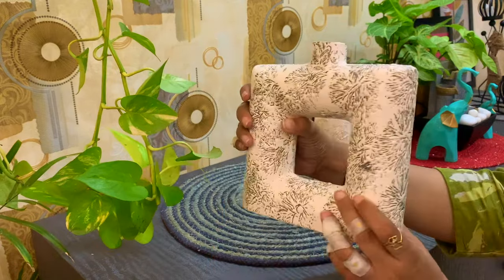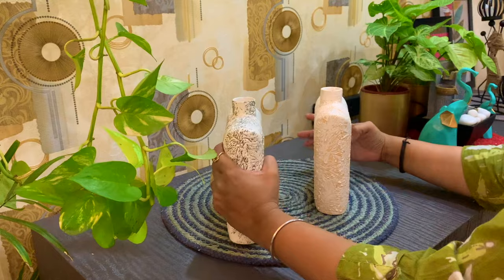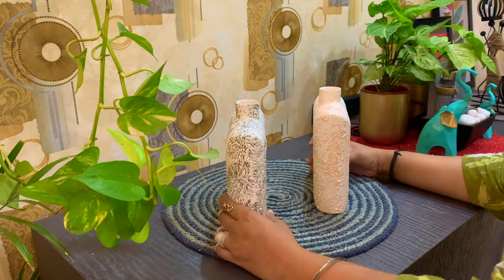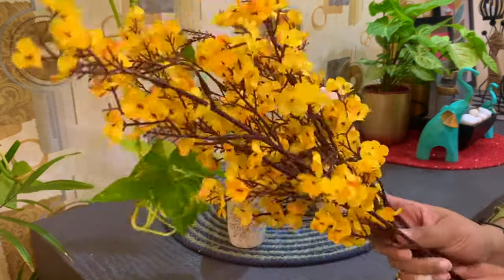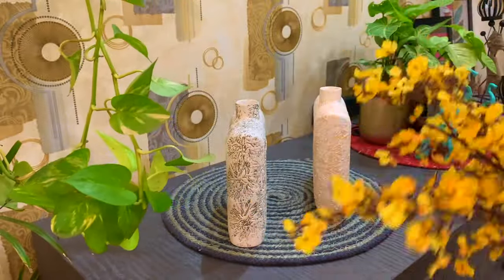These ceramic planters I have been buying from the Soil area. They are in a golden and yellow color combination. In this video, I also have artificial gypsophilia flowers which I purchased from Meesho.